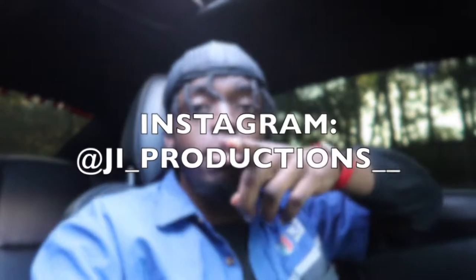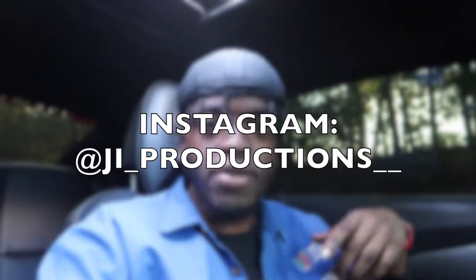What is good y'all, welcome back to yet another episode of JI Productions. It's your boy JI and I'm back at it again with another banger. So let's go ahead, roll that intro, and get straight into today's topic. You guys see the title and the thumbnail and y'all are probably wondering what the hell's going on, so let's get it.